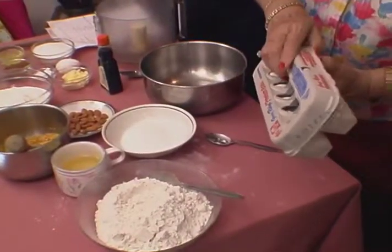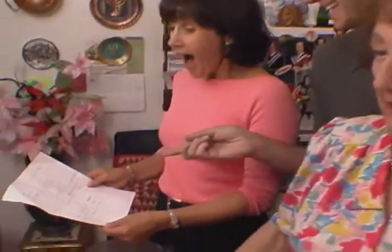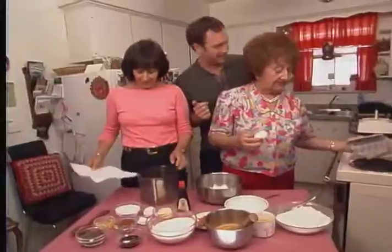So, Mom, you go ahead. First of all, I noticed that you don't have a recipe. No recipe? No. Because I bake quite a bit, and I remember it already.